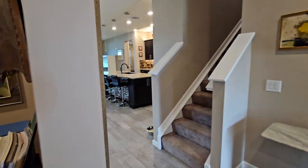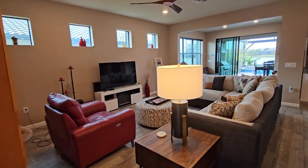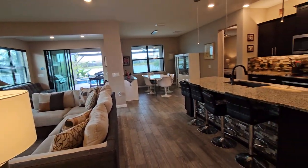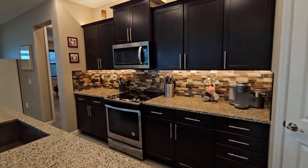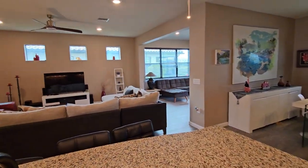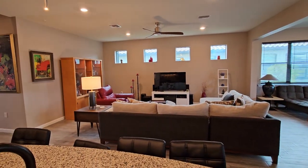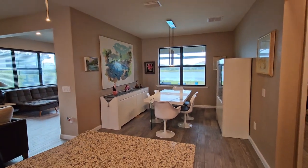This opens up into your nice great room area with your open kitchen concept, stainless appliances, and a beautiful backsplash. This is all overlooking your living spaces as well as your dining room.